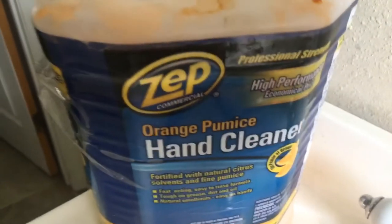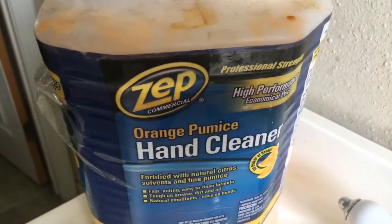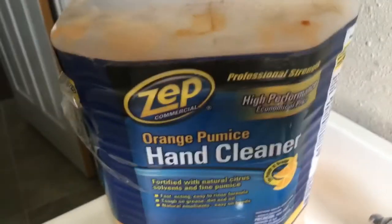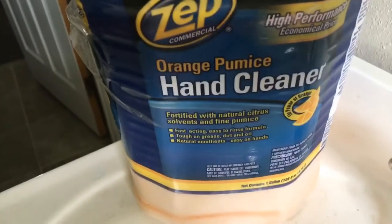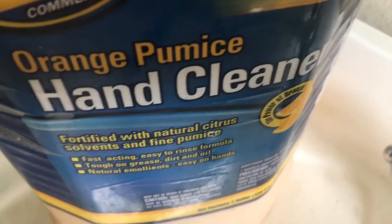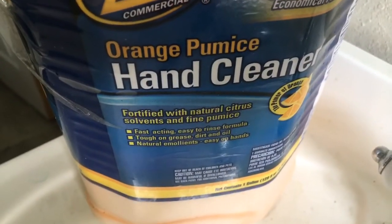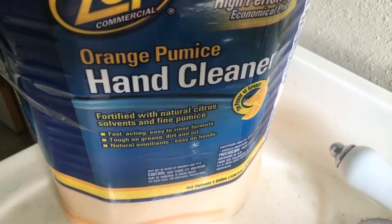Ryan here with a review of Zepp commercial grade orange pumice hand cleaner. It says it's high performance — look at that, it's got the power of orange. It says it right there: fortified with natural citrus solvents and fine pumice.